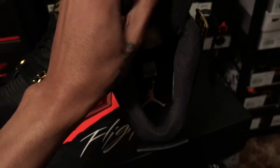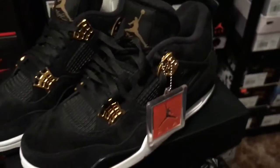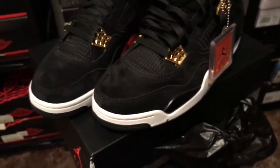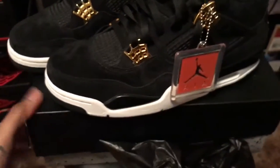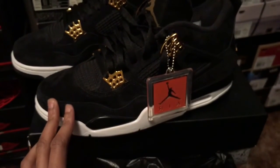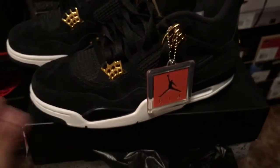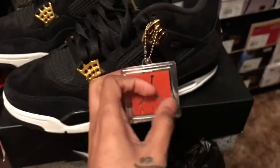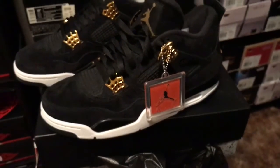I got a size 11, which I kind of thought was going to fit tight, but these run big — I'm not even gonna say they run true to size. I got the red and white Fours from last year in 11 and those were kind of snug, but these — there's mad room in them.